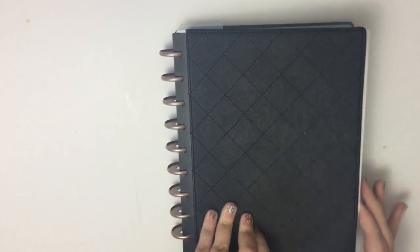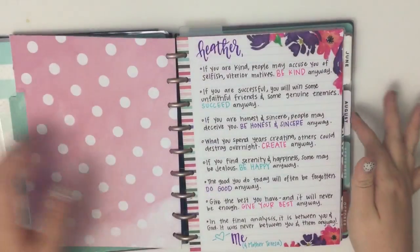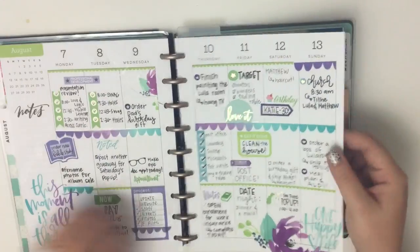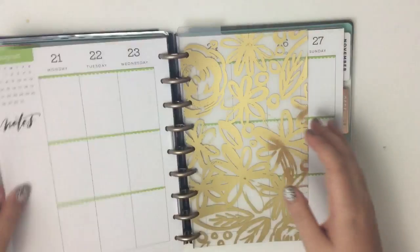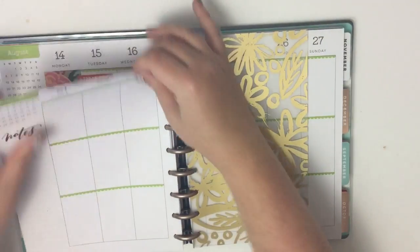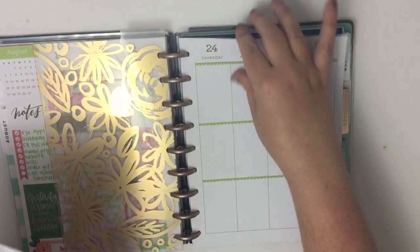Hey guys, it's Heather from KelvaPlan. I'm here today planning in my classic Happy Planner — this is my catch-all planner, everything important goes in this planner. Today we are planning for the week of August 21st through the 26th, so let's pull these pages off.